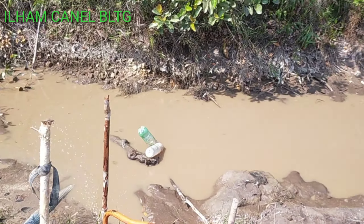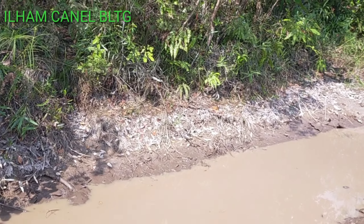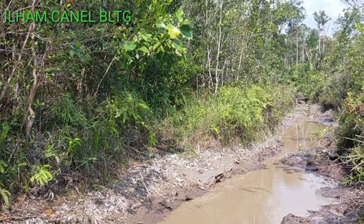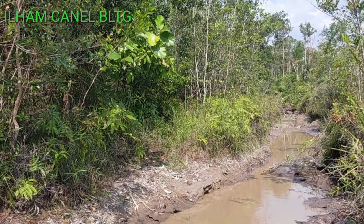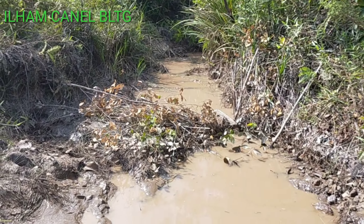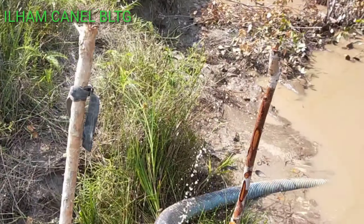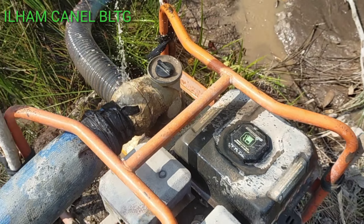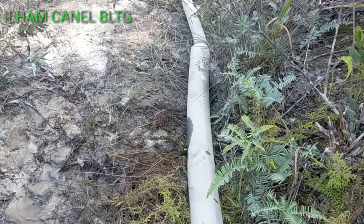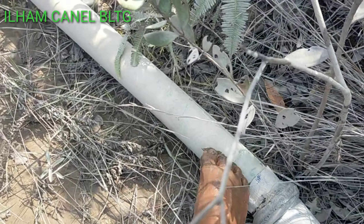Nah ini guys, airnya sekarat guys, ini bekas arungan. Ini sudah kering, itu airnya pada kuru. Ini guys kita sambung, ini part in, ini tidak in. Berbuih-buih airnya guys, karena pasirnya kering. Ini sudah bergerak guys.